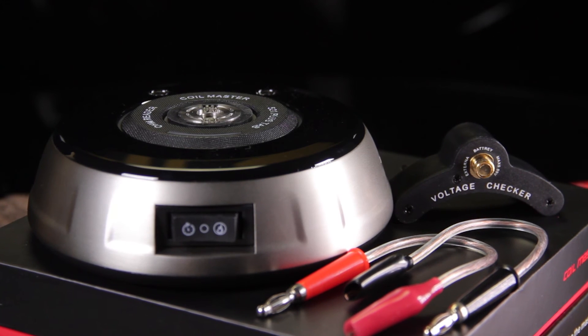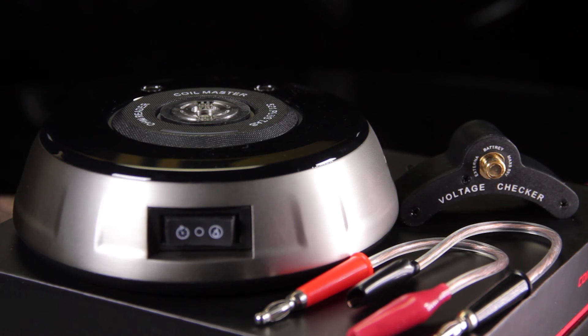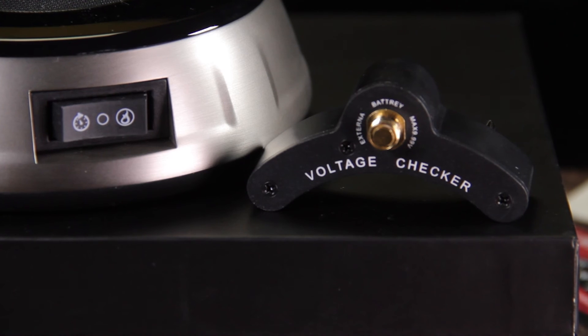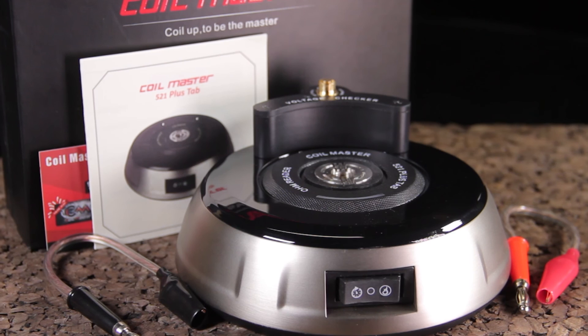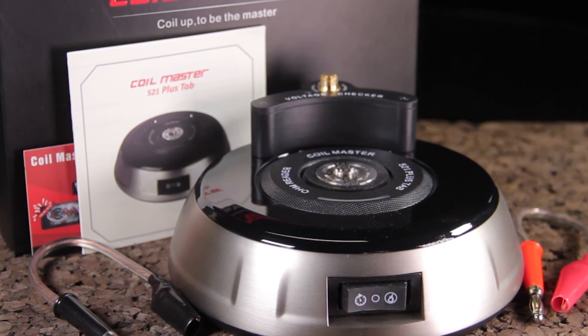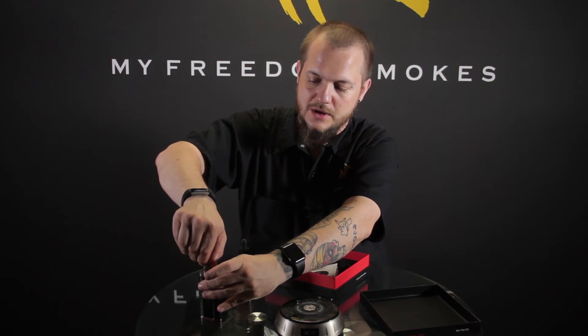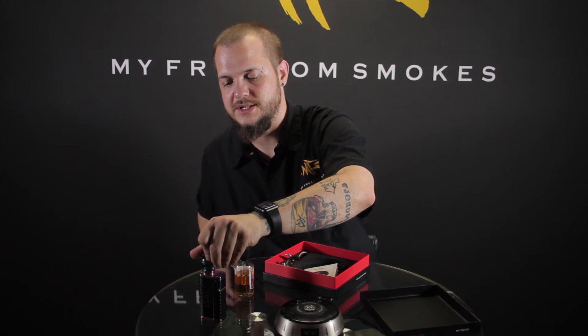It is a nice ohm reader. It looks nice — if it's going to be something this big that takes up a lot of real estate on a desk, at least it should look nice, and I think it does. It works really well and it's pretty accurate. You saw it was like two thousandths of an ohm off from what the device itself was reading — that's just another way to check your resistance and make sure you're super accurate. Between the two of them, 0.32 and 0.34 — that's going to be safe for the batteries that are running there, and that's what it comes down to: battery safety.